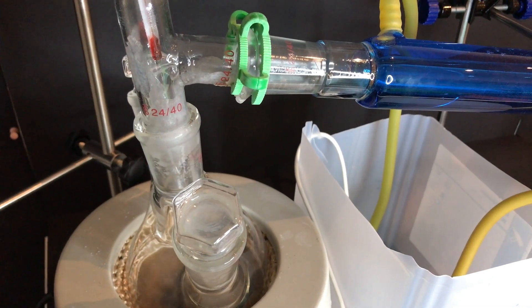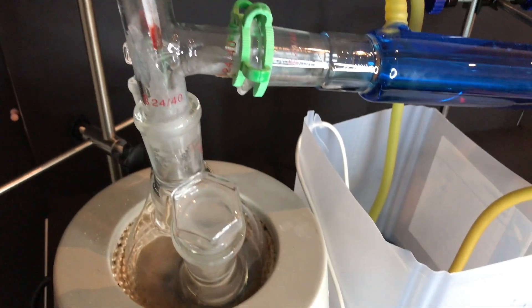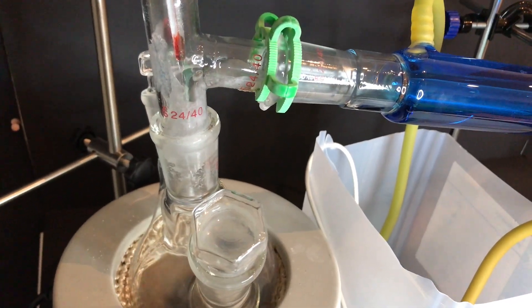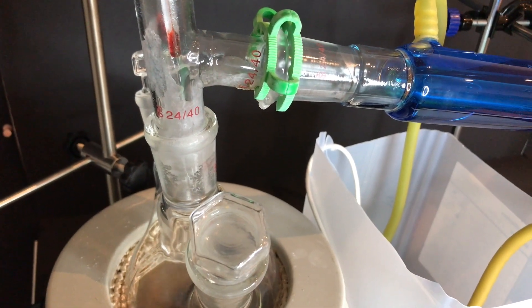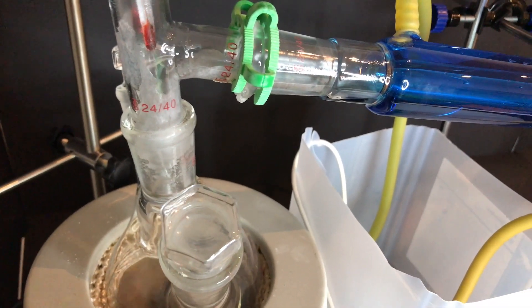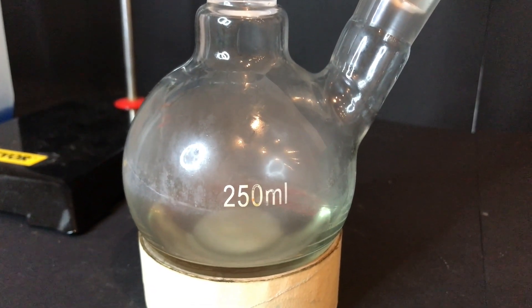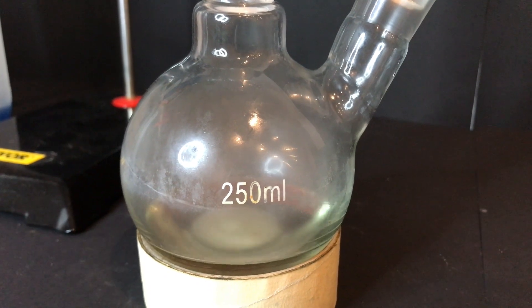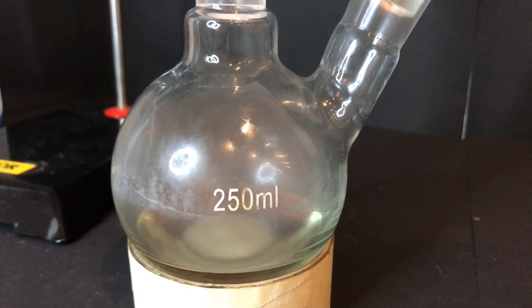At the end of the distillation the melted powder mixture has turned black. Here you can also see some adipic acid that has sublimed. At the end of the distillation you can see that some more cyclopentanone and water had come over. There is only some tar left in the boiling flask.